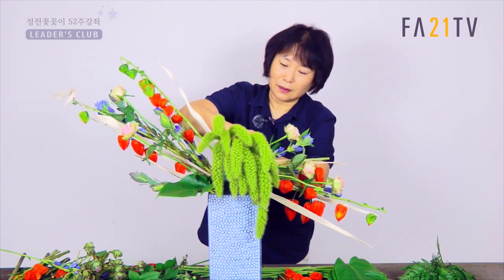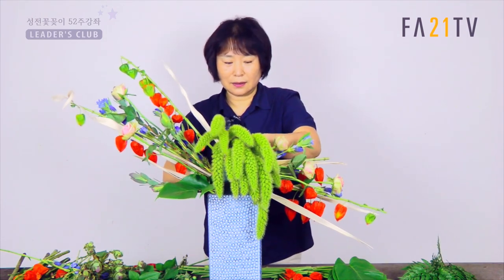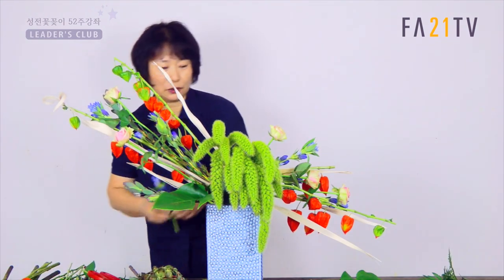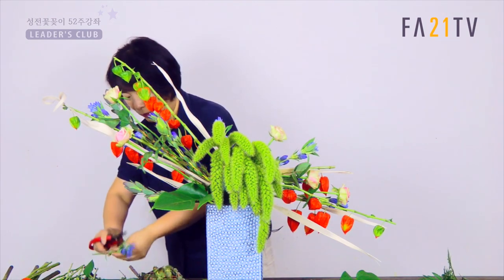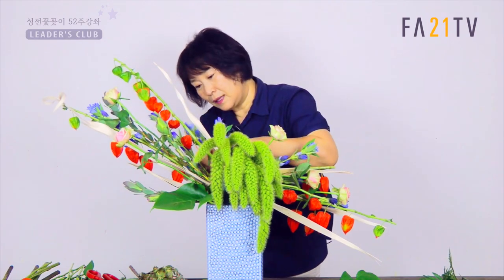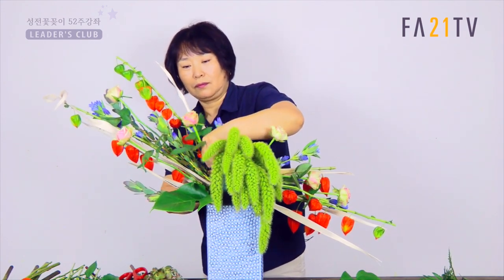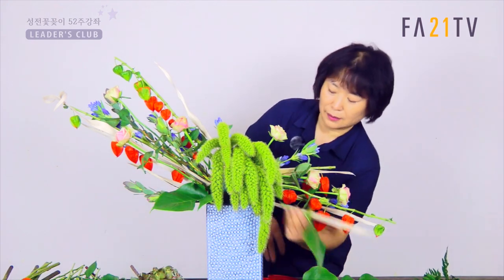마찬가지로 여기도. 얘가 조가 있기 때문에 약간 여기가 좀 높아야 되겠죠. 이 정도로 선을 해갖고 연결되면서 이렇게 갈 수 있도록 하겠습니다. 그래서 장미도 약간 높게 이렇게 들어가겠습니다. 그러려면 뒤에서 용담도 같이 연결해 줘야 되겠죠. 용담도 마찬가지로 이렇게 뒤에서 연결해 주시고요. 용담이 뒤로 갑니다. 장미도 이렇게. 하다보면 얘가 필수로 해가지고, 잎을 다 가리기는 좀 그렇잖아요.